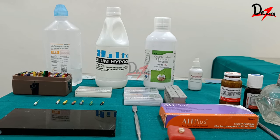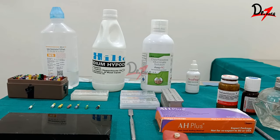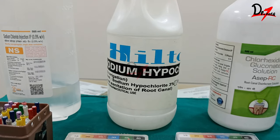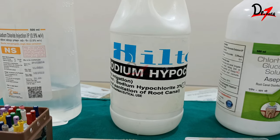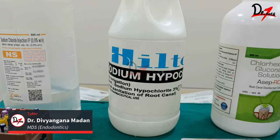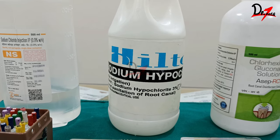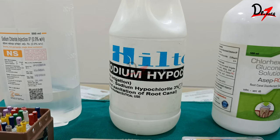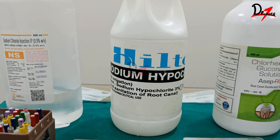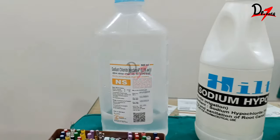In this video I'll be giving you the demo of obturation, but before obturation we need to irrigate thoroughly. For irrigation you will use sodium hypochlorite, preferably 2.5%. 2 ml exchange of irrigants is necessary between each file — so if you are going from a 15 to 20 scale file, you need at least 2 ml of irrigation with sodium hypochlorite between your biomechanical preparation.